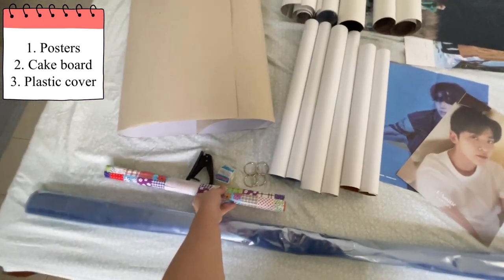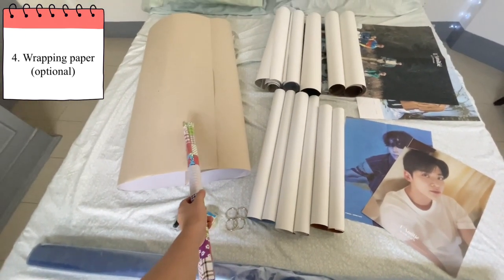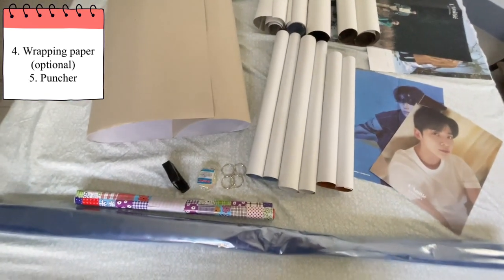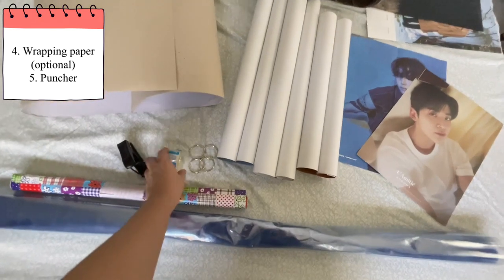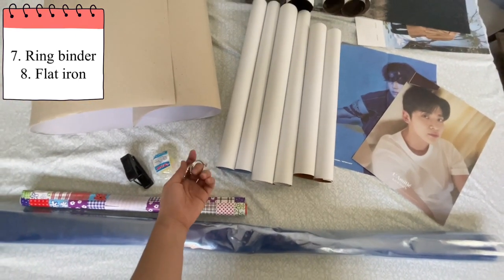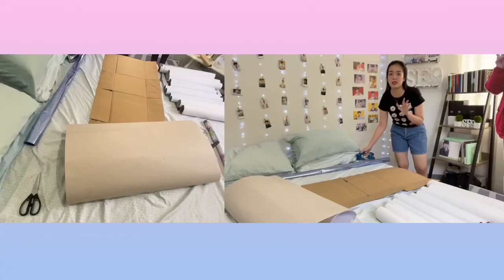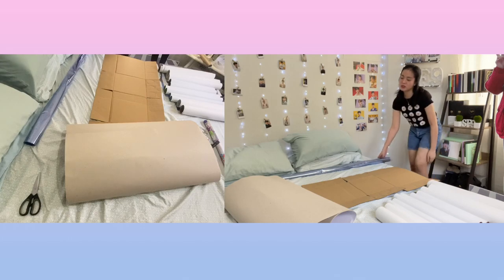And also I bought the wrapper — the cutest one that I saw — to cover this cake board because it's plain. And then also I bought a panzer because I don't have one. I bought it for 50 pesos. And also the tape, and ring binders — I bought 4. And I forgot about the bench that we need to iron, to flatten the plastic or help seal it. So we're gonna be using that later.